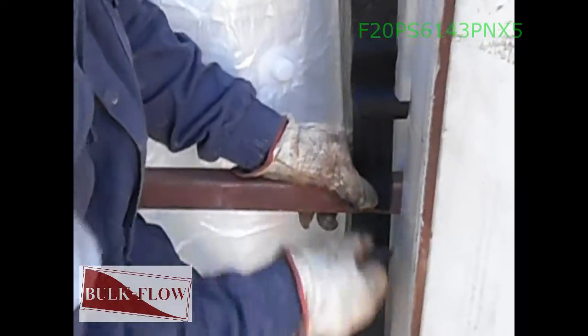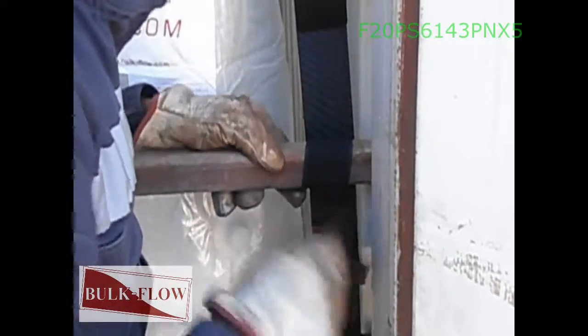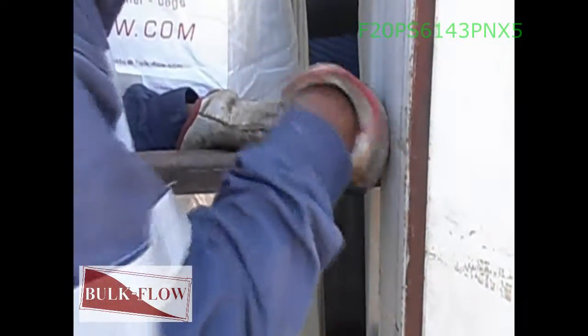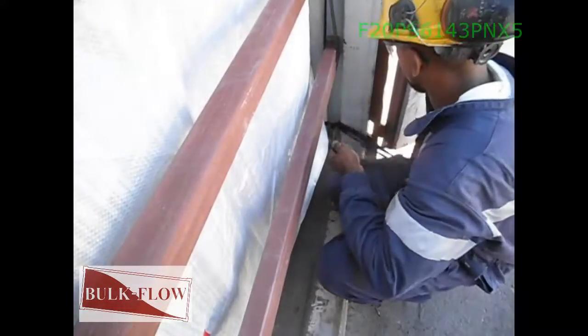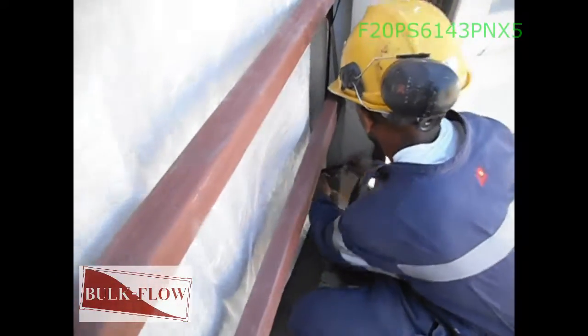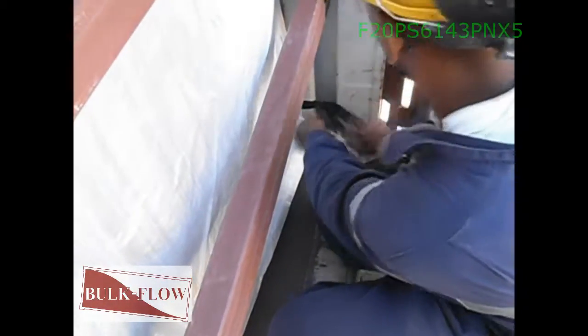Wrap the velcro around the right side of the belt as shown in the video. Make sure they are tight and not loose so as to keep them horizontal. Now you can finish tying the loose end floor belts to the lower finger bar in the container vertical channels.